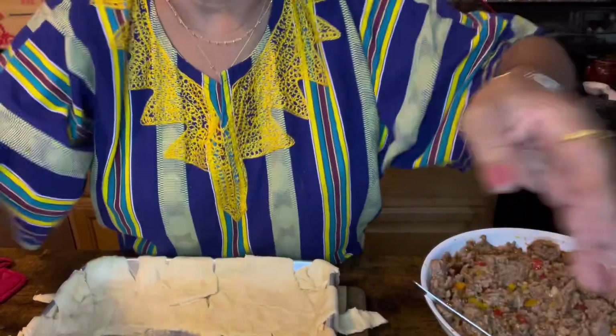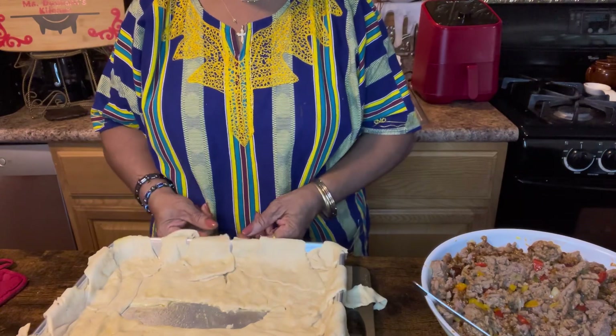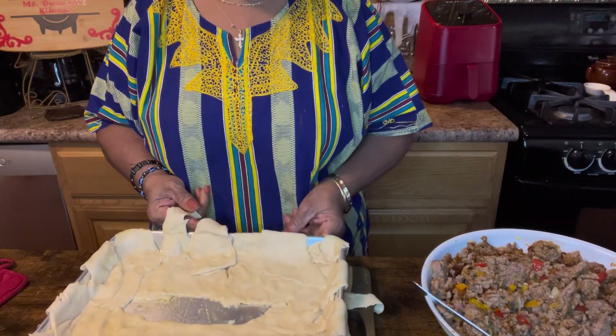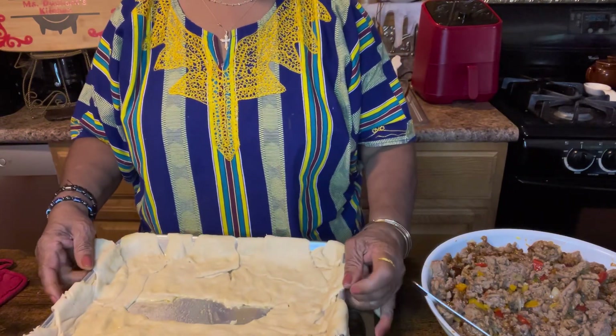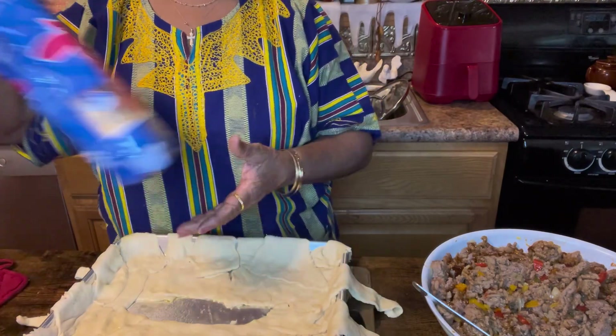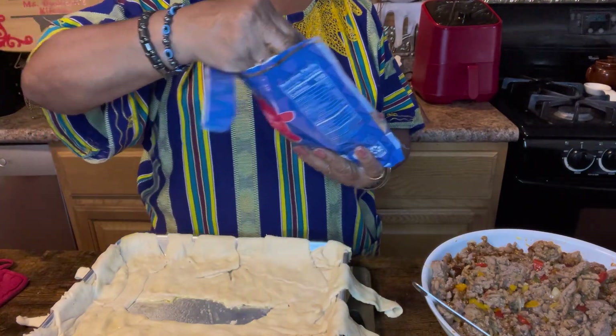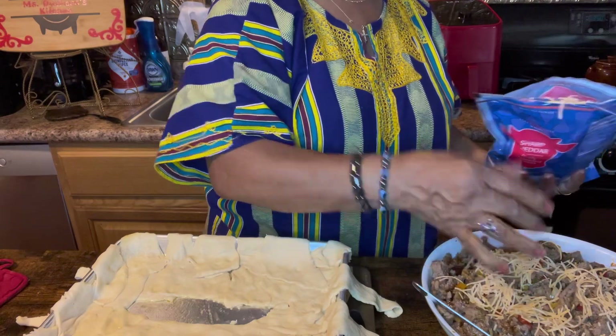Here we go — I'm gonna be stuffing the crescent roll. Let you see what I'm doing: I'm gonna stuff it out and bring all the little edges around to cover it back over. Then I'm gonna bake it in the oven for about 45 to 50 minutes at 350 degrees. I'm gonna put a little shredded mozzarella cheese into the little dish and some on top as I finish stuffing the crescent roll.